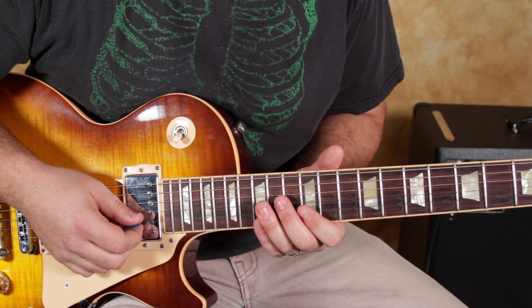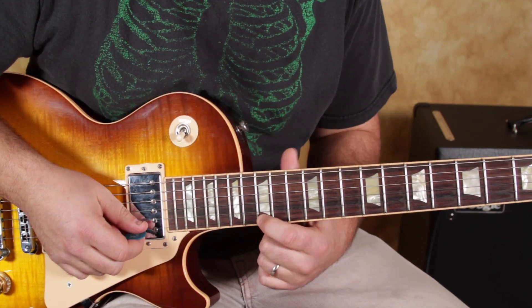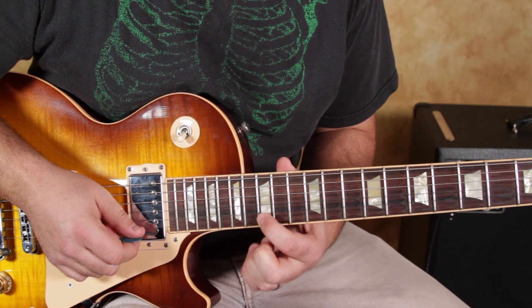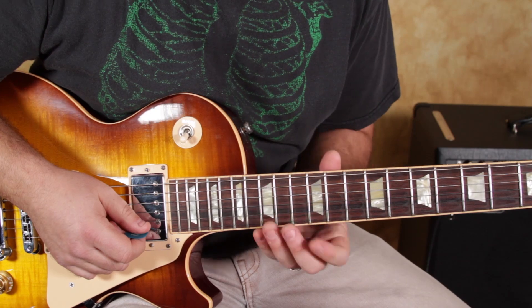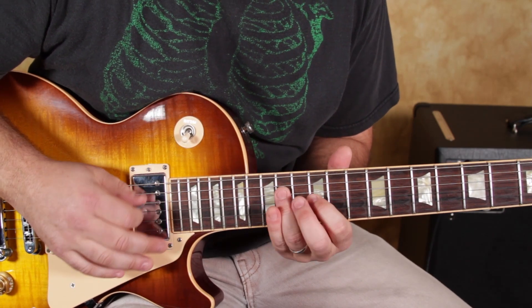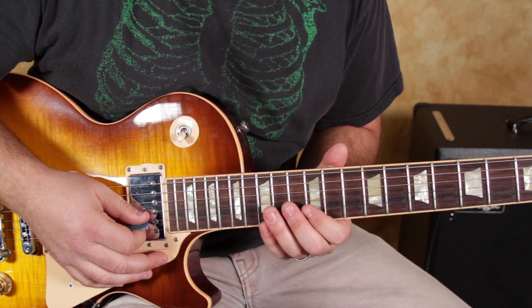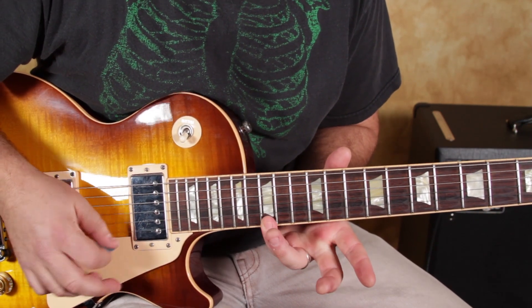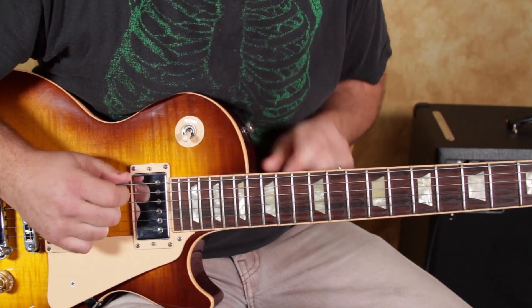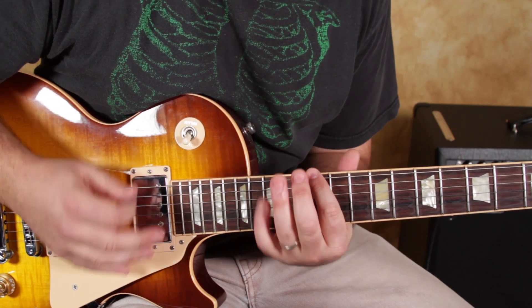Keep in mind, this is the G major pentatonic scale. G is way up here on the 15th fret, and then you have your pinky there for this pentatonic shape — which is the exact same thing as the E minor pentatonic, except we're playing it with the G notes as the root, or the home base of this shape.